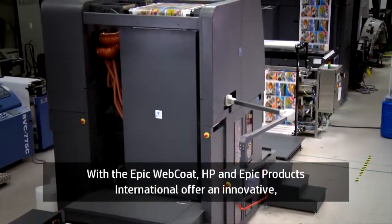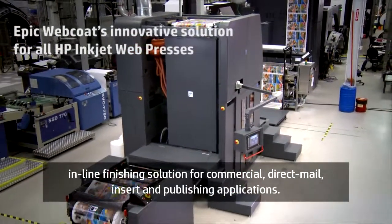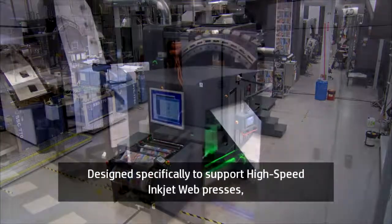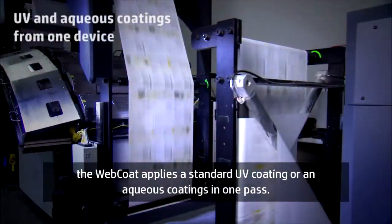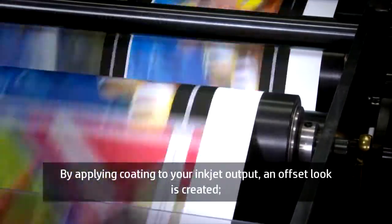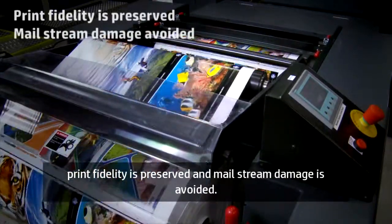With the EPIC Web Coat, HP and EPIC Products International offer an innovative in-line finishing solution for commercial, direct mail, insert and publishing applications. Designed specifically to support high-speed inkjet web presses, the Web Coat applies a standard UV coating or an aqueous coating in one pass. By applying coating to your inkjet output, an offset look is created, print fidelity is preserved and mail stream damage is avoided.